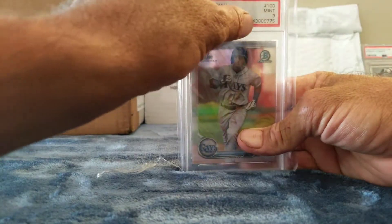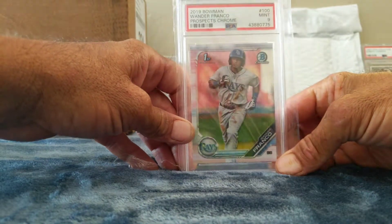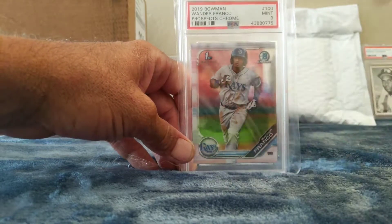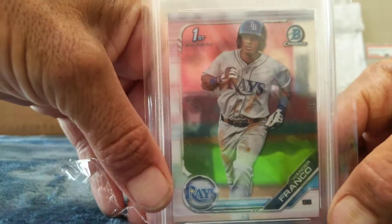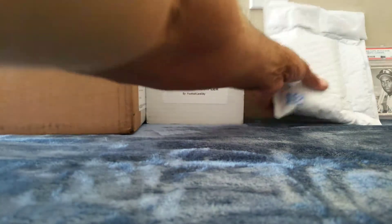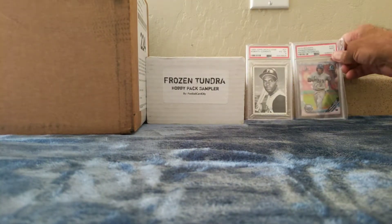And this one — First Bowman Chrome Wander Franco, that's a PSA 9. I got this one for $20 free shipping. I thought it was a 10 but I don't remember — either way it's a 9. Wander Franco First Bowman Chrome PSA 9, so another nice numbered one to add to the collection.